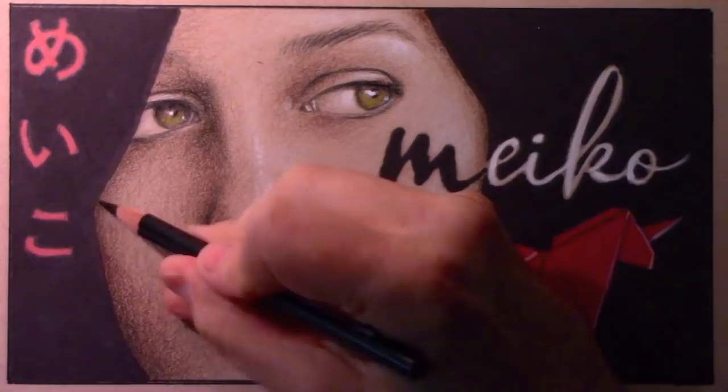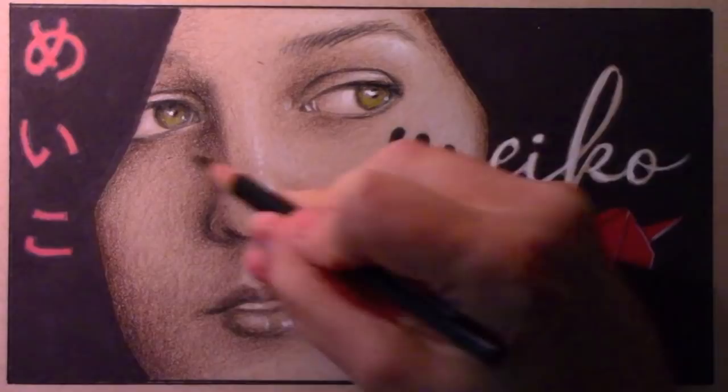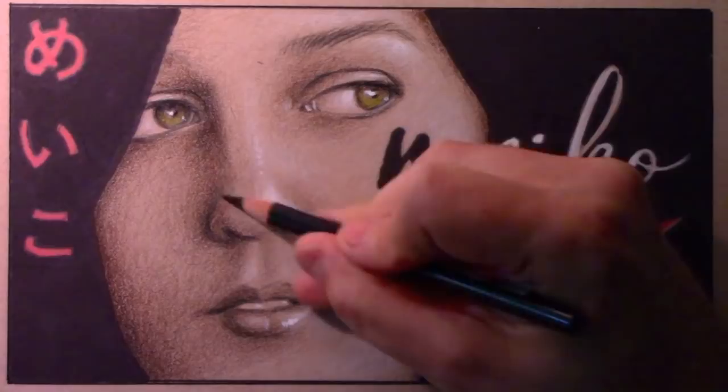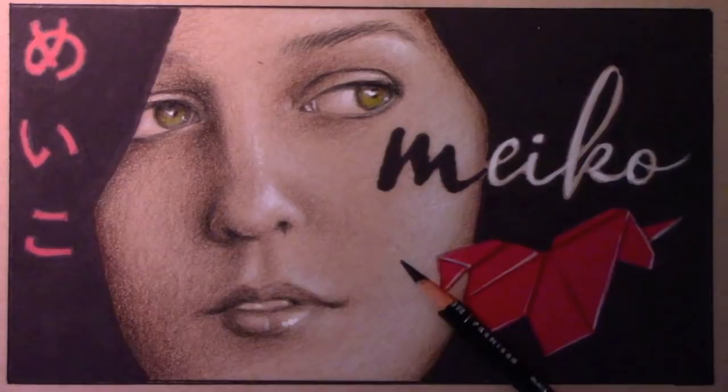Alright, well there's my fan art video for Miko. I hope you enjoyed watching it, and do check out Miko's music — I think you're really going to love it. I'm not going to bring out my books like I normally do; this video is all about Miko. I want to thank you all for watching, and I'll be back with another one real soon.